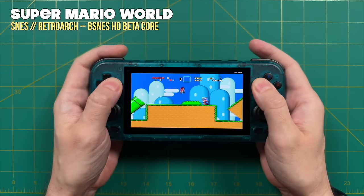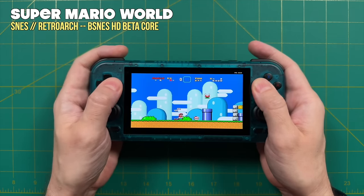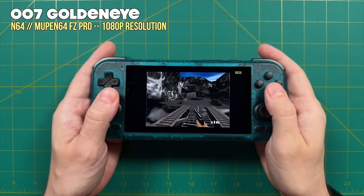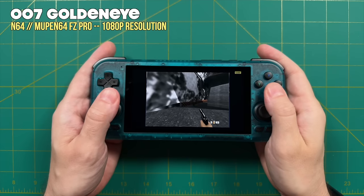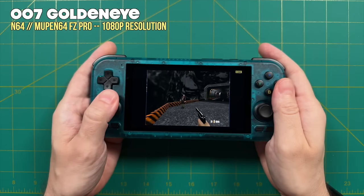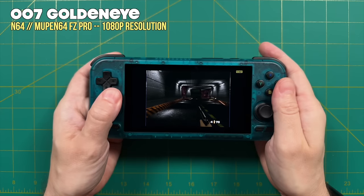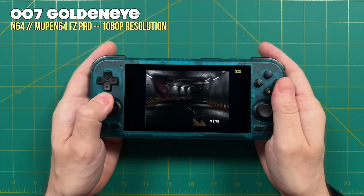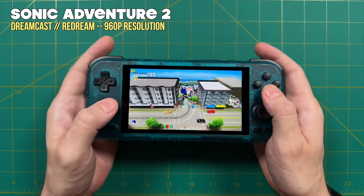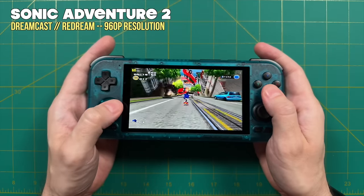The Retroid Pocket 4 has more than enough power to handle widescreen SNES games — I made a whole guide video about those as well. Moving into 3D-based systems: Nintendo 64 games can run at 1080p resolution or higher — though the screen is only 750p so you may be wasting power beyond that. Sega Dreamcast runs at 960p with widescreen hacks available. The RP4 just chews through these systems with no problems.